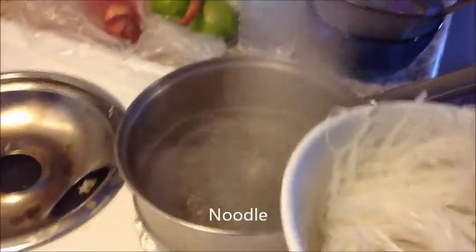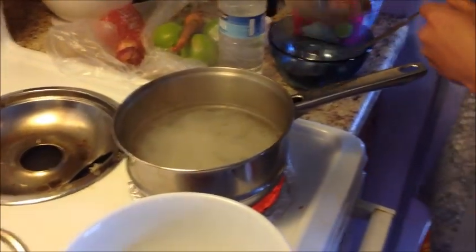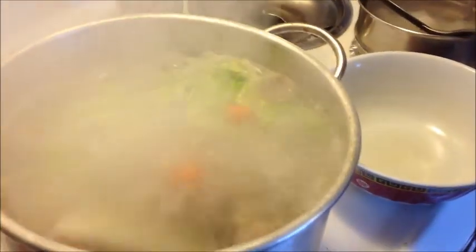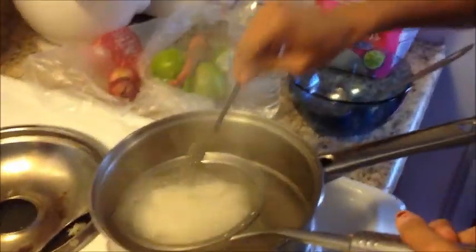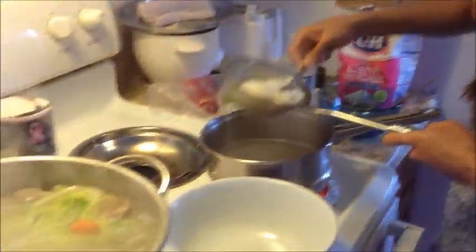The noodle — we put it in a bowl of water, you know. See how it looks? Look yummy now. This is the noodle — prepare for it now. Everything is all set. You can put some meatball sometimes. This noodle now is ready to serve. The noodle you put with the bag of noodle that we showed you earlier. You put it in hot water, then we're ready to serve.